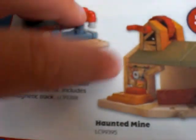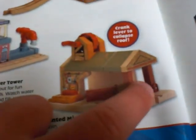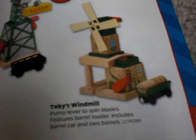The Deluxe Water Tower — they're making Deluxe versions of a lot of things. Haunted Mine is pretty cool because there's a track that goes that way, right over here, and then there's a track that comes here and goes there. There's Classic Cranky, as I like to call him. Toby's Windmill — that's pretty cool. I actually don't have that.